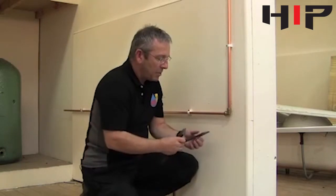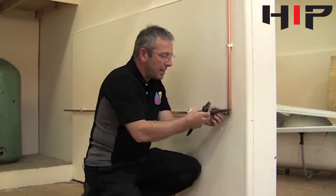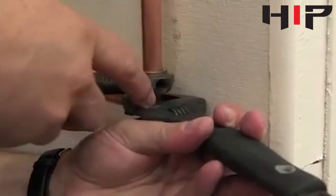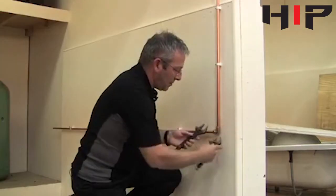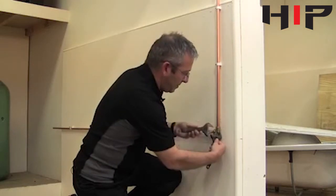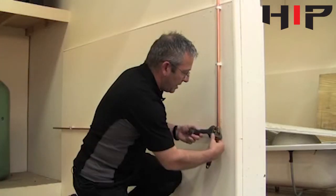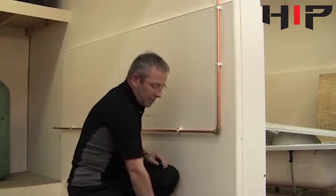What we're going to do now is use two sets of adjustables to tighten them up. We hold against the fitting so we don't pull it off the pipe. It doesn't need too much pressure — it's easy to give it an extra tighten should there be a leak, rather than over-tightening it. That's the joint made.